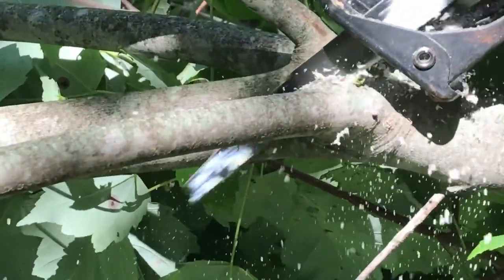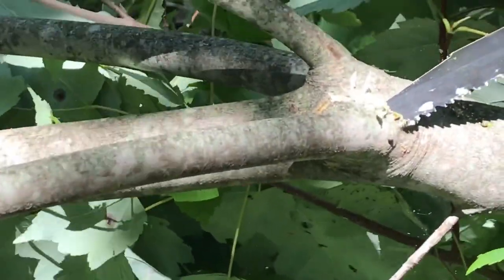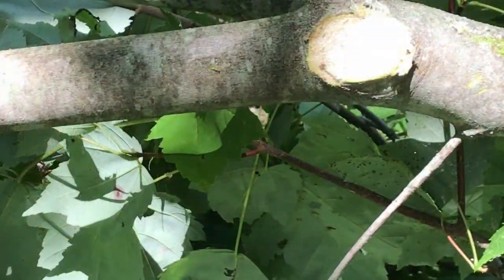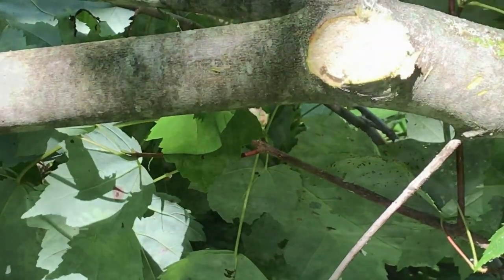It's important to remove the branches all the way down to the central trunk. I've got these done incorrectly here to show the problem. Here is what it should look like — no little nubs. I'll explain why later.